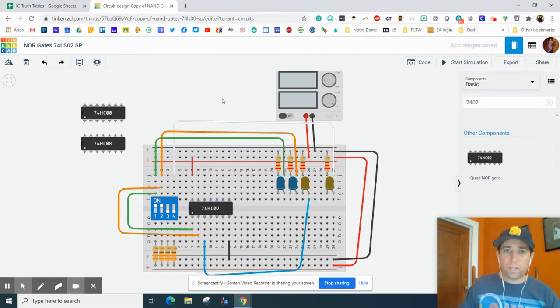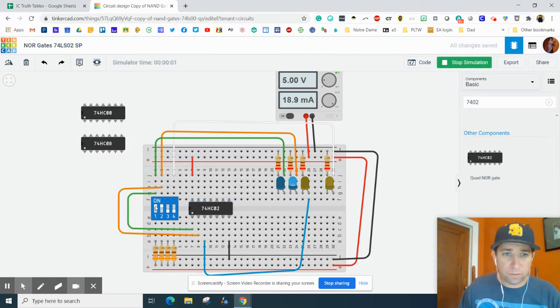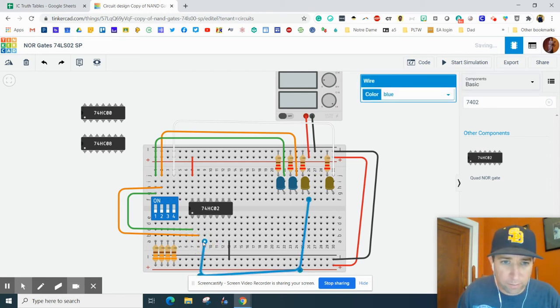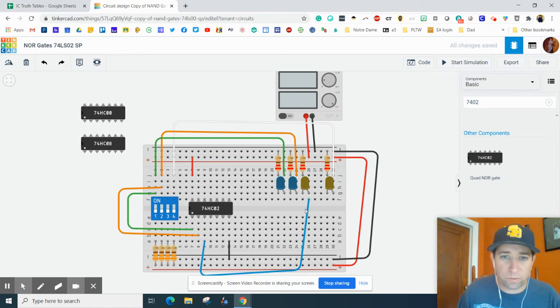Once we start hitting play, you'll notice it's not quite working right, even though we don't know how it works. What I want to point out is the wiring is switched up on here — this first pinout is actually an output. So what we want to do is change this wire and put it right over here.